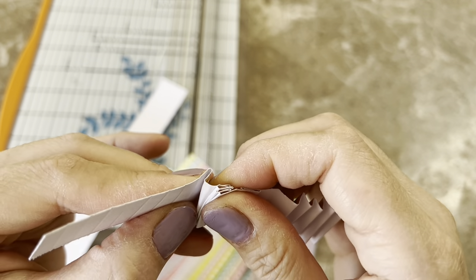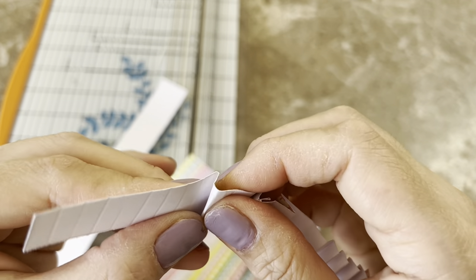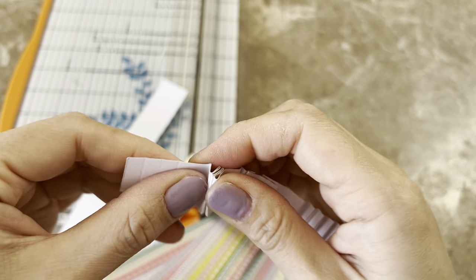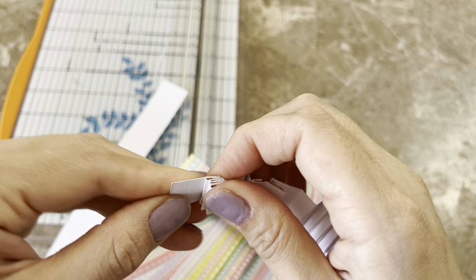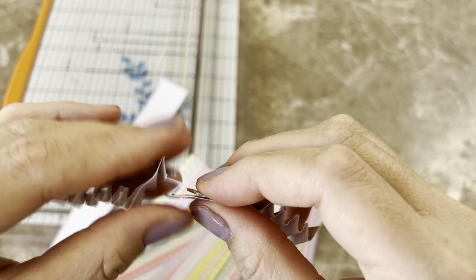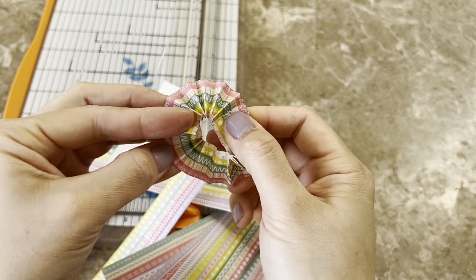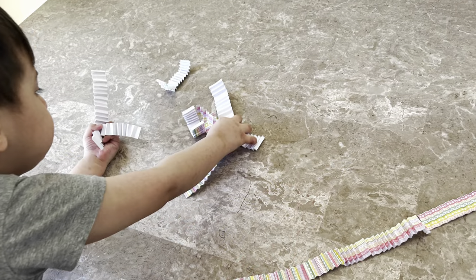There is an easier way — you can use a die, or there's a crimper tool from Cane Company. I need to get my hands on one of those. I've seen a lot of people haul them, even finding them at garage sales and thrift stores.